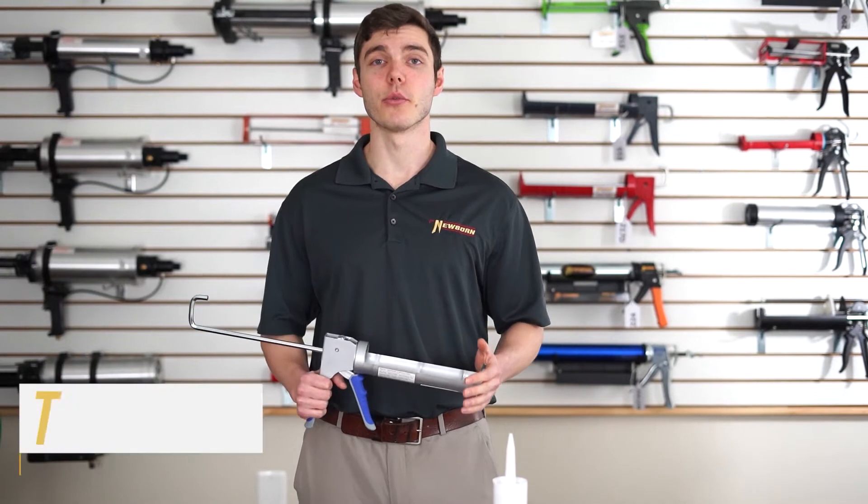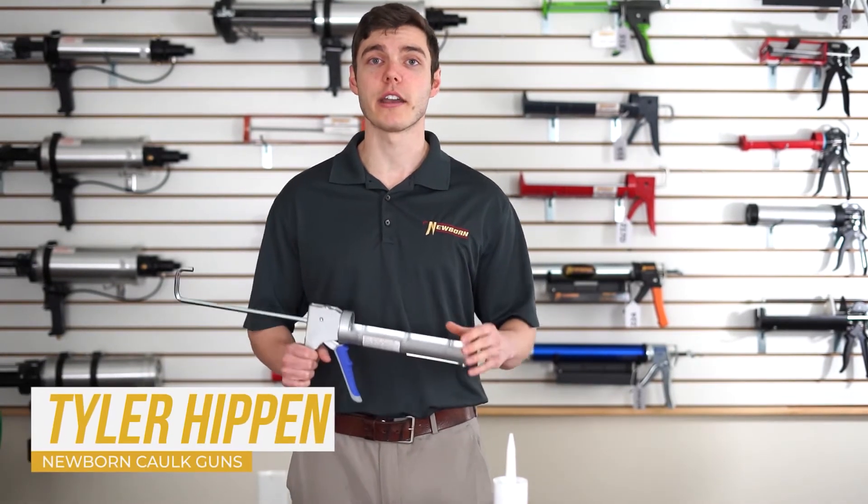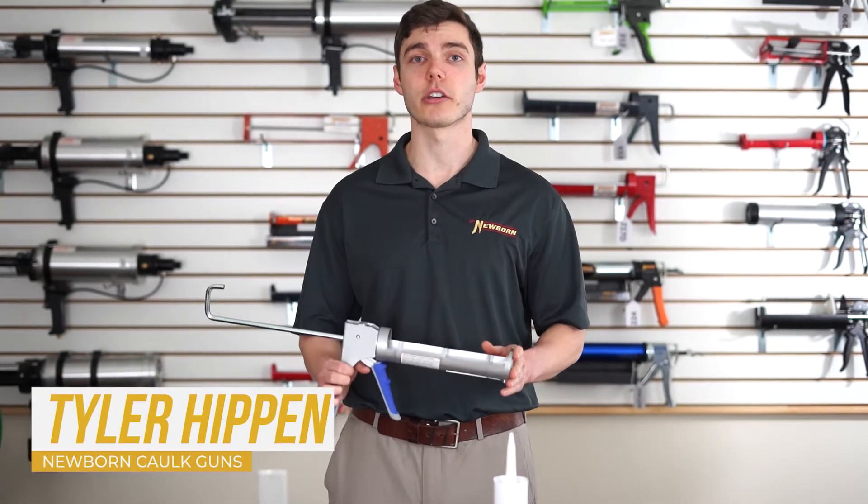Hi, I'm Tyler Hippen with Newborn caulk guns and I'm going to go over the 930 GTD 10 ounce caulking gun.